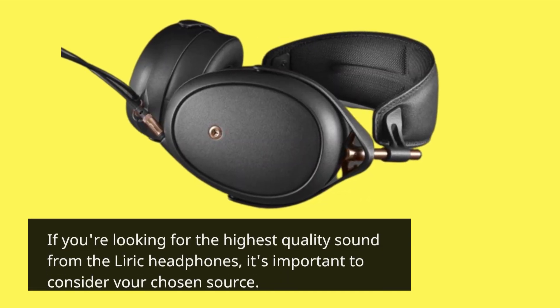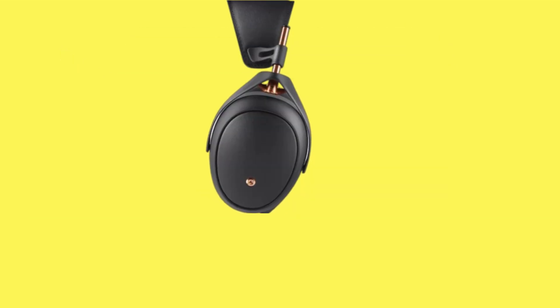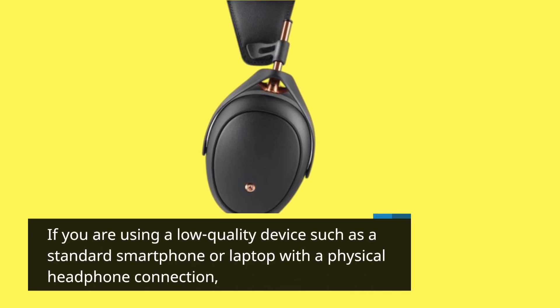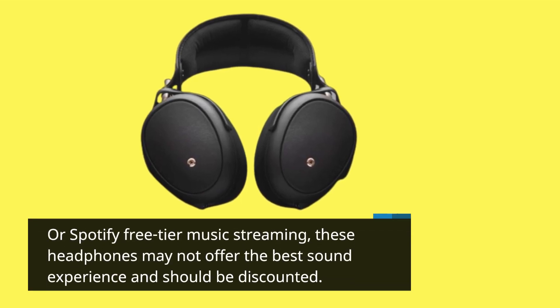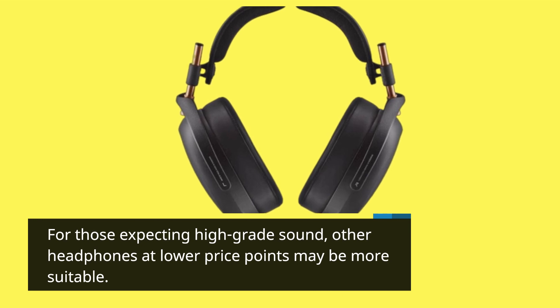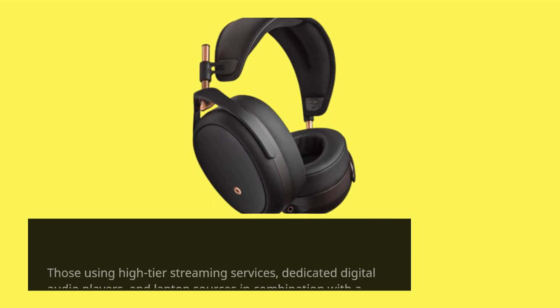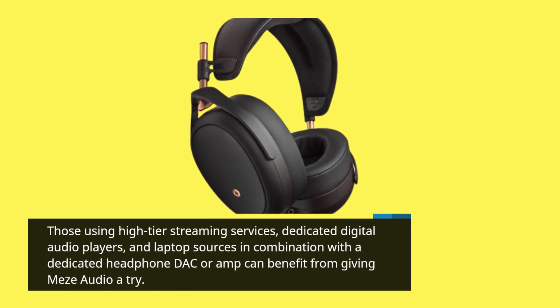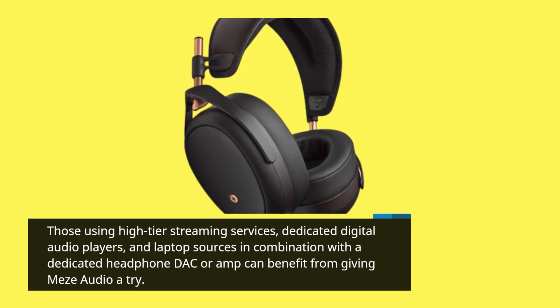If you're looking for the highest quality sound from the Lyric headphones, it's important to consider your chosen source. If you are using a low quality device such as a standard smartphone or laptop with a physical headphone connection, or Spotify free tier music streaming, these headphones may not offer the best sound experience. For those expecting high-grade sound at lower price points, other headphones may be more suitable. Those using high-tier streaming services, dedicated digital audio players, and laptop sources in combination with a dedicated headphone DAC or amp can benefit from giving Mezze Audio a try.